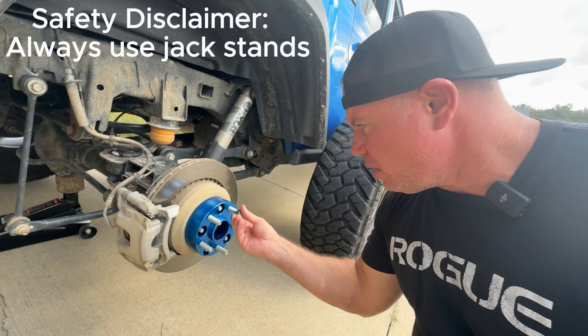We just finished up installing the Spyder Trax 1.75 inch wheel spacers and this is the finished product. It definitely looks a little squattier. You can definitely tell - this is the same side we measured the first time - it's sticking out just 1.75 inches. And here's this side.